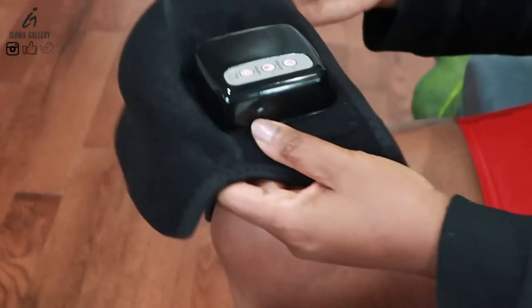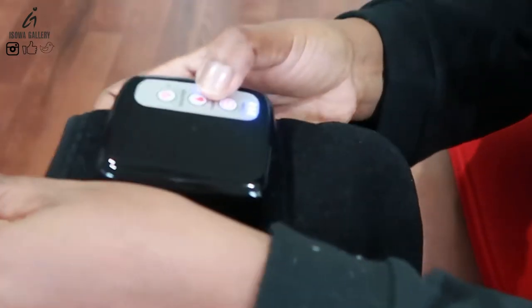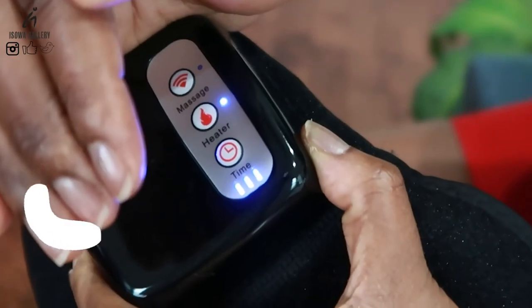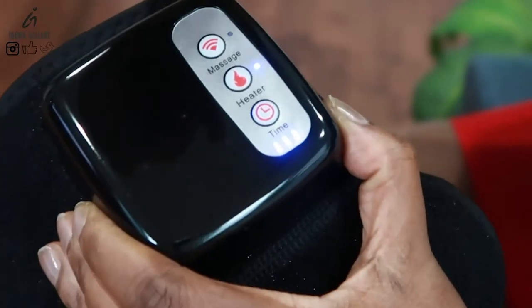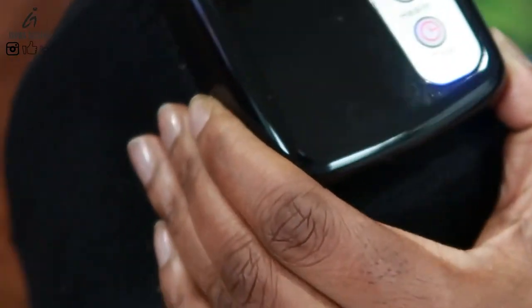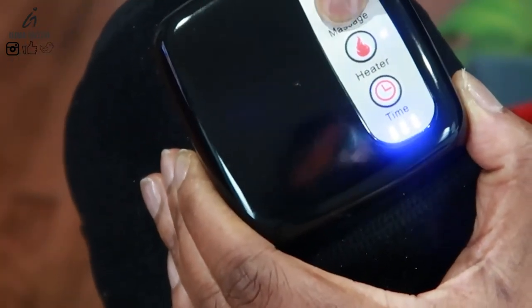Let me turn on the heater. I turned on the heater and it turned blue — not sure if you can see it, but yeah, it turned blue. And then if I turn on the massager — that's how it does it. Then if I turn off the massager and just have the heat on — just heat.